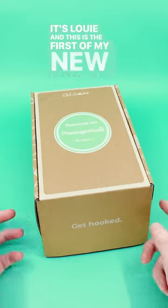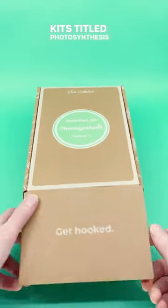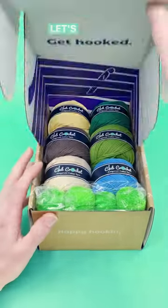Hey there, it's Louie, and this is the first of my new seasonal crochet kits titled Photosynthesis, available for pre-order now. Let's take a look.